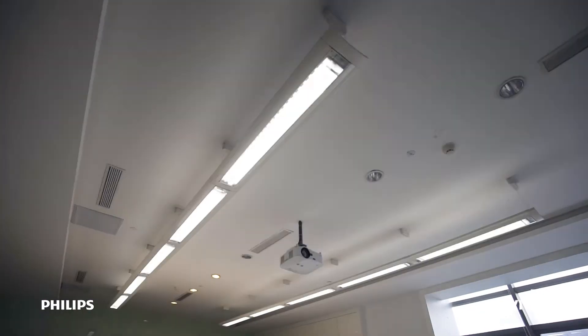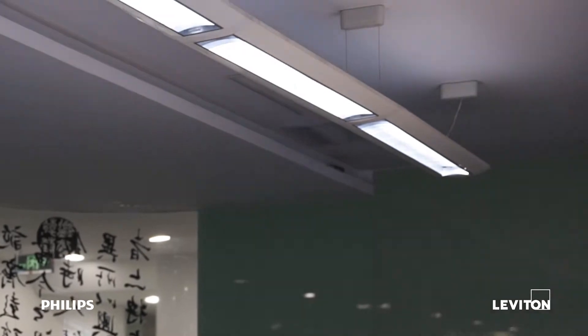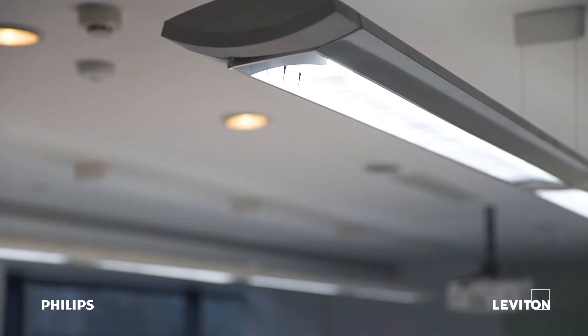You have an upgraded system with LED lights, dimming, scene control, manual control, occupancy sensing, daylight harvesting, and multiway switching.